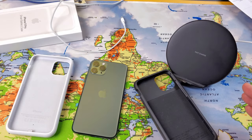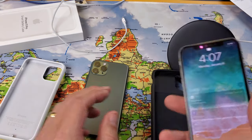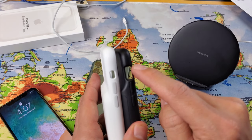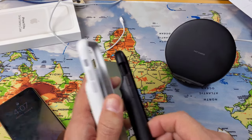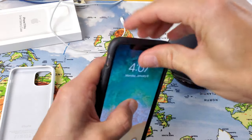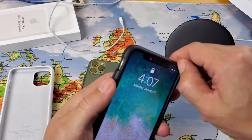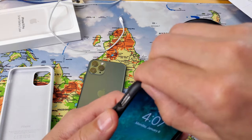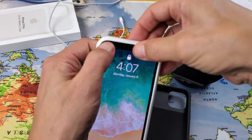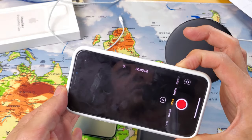Both cases will also fit an iPhone X or XS. On the generic case, the mute button cutout is much bigger, so an iPhone X fits and everything lines up perfectly, including the mute button. However, on the Apple battery case, the mute button is partially covered when using an iPhone X or XS, so you can't easily toggle the ringer. Everything else works fine.